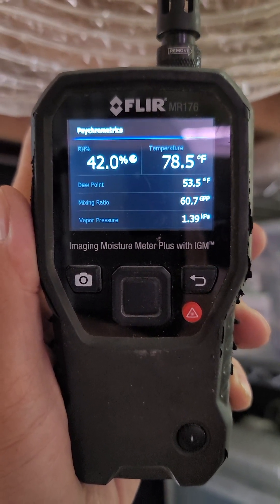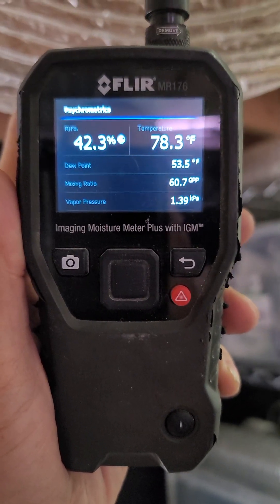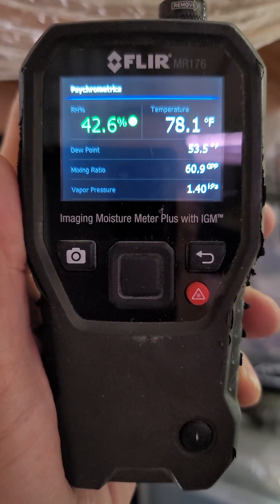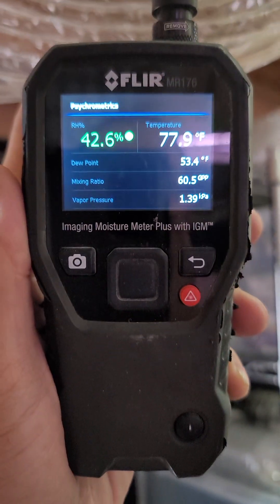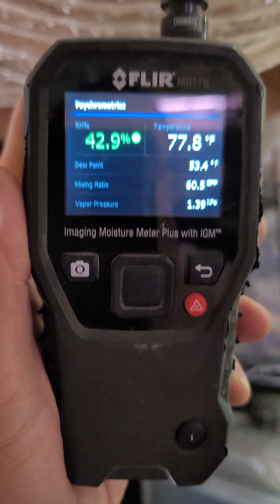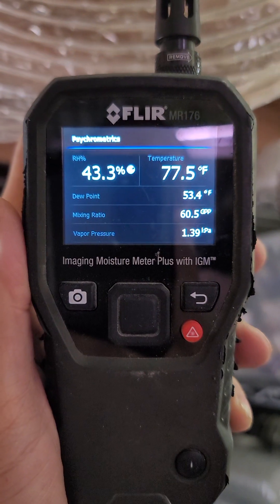Reading 41.9, 42. This is on the psychrometrics setting of the FLIR moisture meter — 77.6 on the air, 77.5.